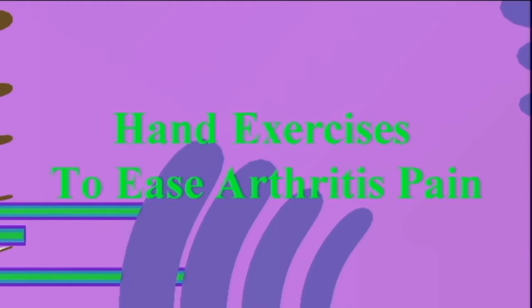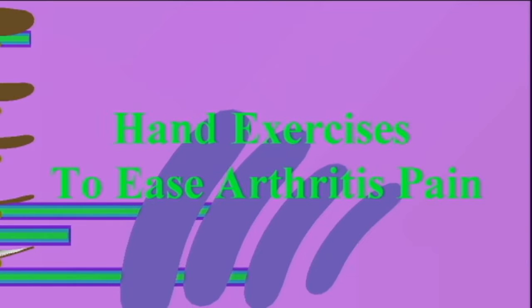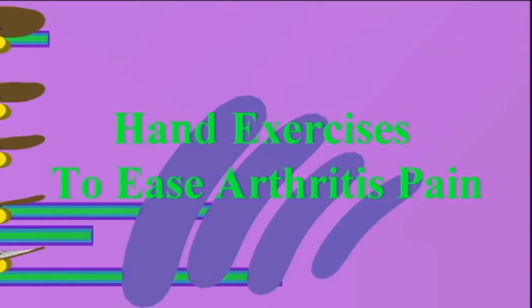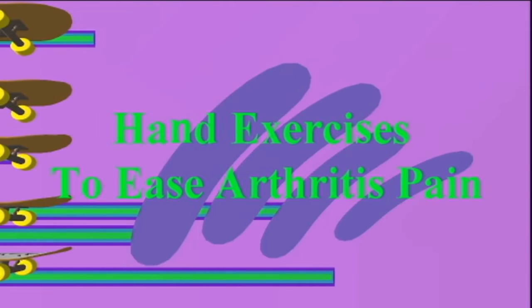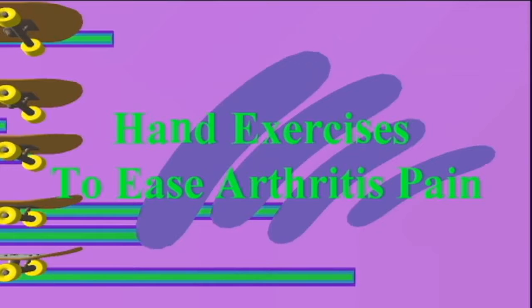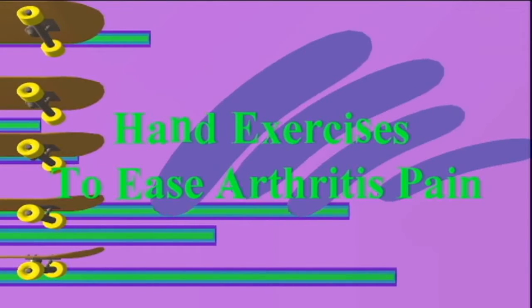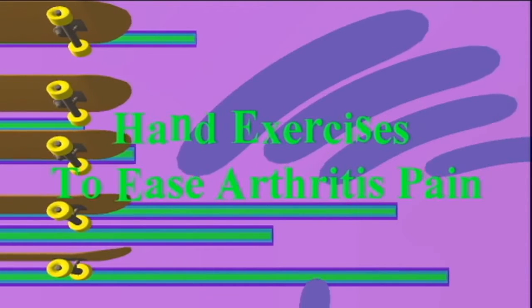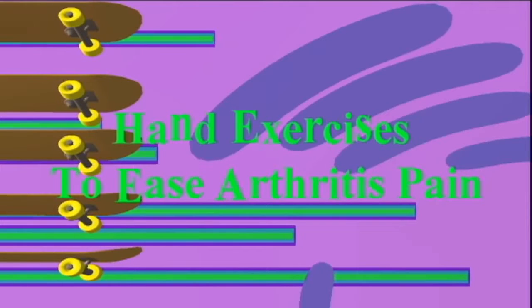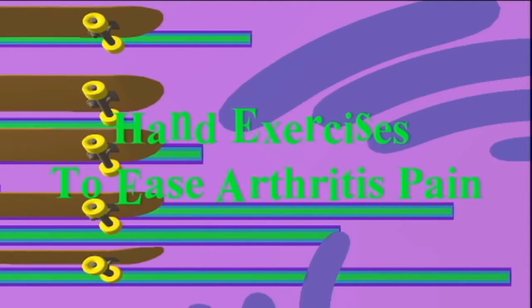Hand exercises to ease arthritis pain. Arthritis wears away at the cartilage of a joint, which is the cushioning material between bones. This can cause inflammation and irritation of the synovial lining, which produces the synovial fluid that helps protect and lubricate the joint. When arthritis affects the joints of the hands, it can cause pain and stiffness.